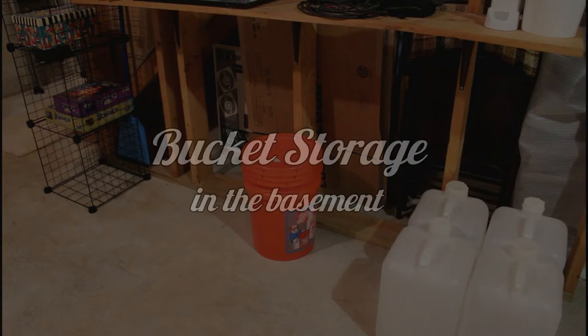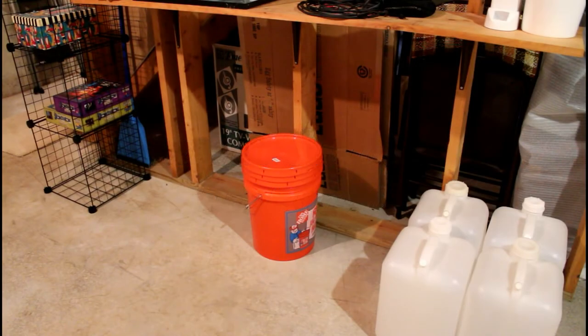Welcome to my basement — this is where I store all of my buckets, jugs, and my bucket of salt when I'm not using it. Right now there's not as much stuff in this area as normal because I do have some water mixing right now. This area is just around the corner from the stairs. If you look to the very left of the screen, behind the black wire shelf system, you can see a tan piece of carpeting — that's the bottom of the steps going upstairs.